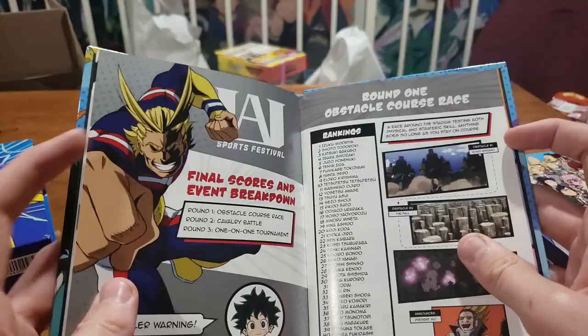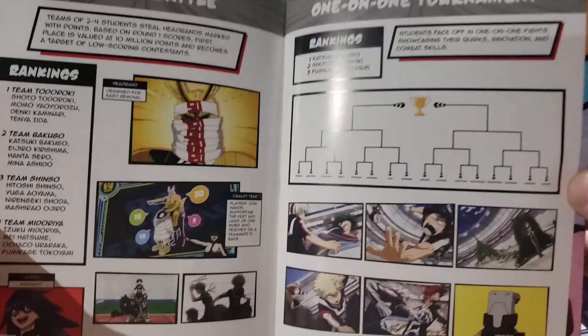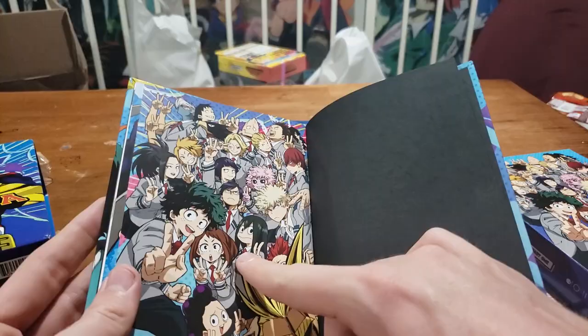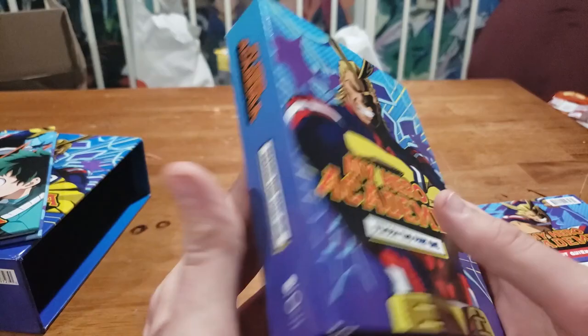Then there's a final score and event breakdown. Round one: Obstacle Chorus Race, so it gives you all the ranks. It's kind of like a more in-depth look at what happened in the Obstacle Course and all the other events — pretty cool to have. Round two: Cavalry Battle. And the brackets for the tournament. Then some sweet art at the very end. I feel like this is the art you would see everywhere if you Google My Hero Academia. They know it's a good piece of art because they're putting it everywhere — it's the last page of the book and it's on the goods.